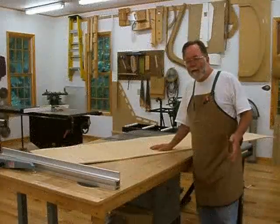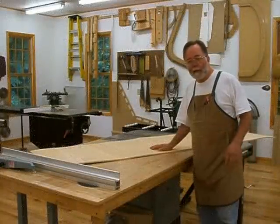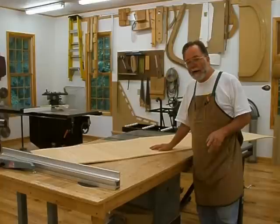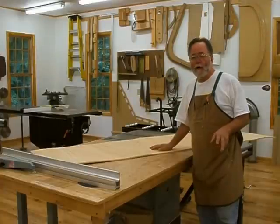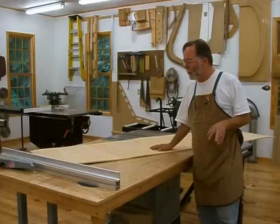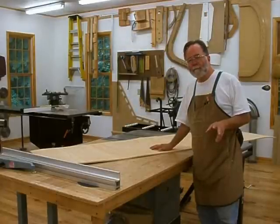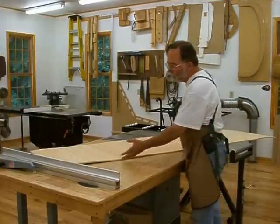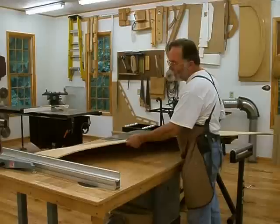Welcome to part three of the series on making a fireplace mantel. In the last episode you saw us making the bending form for the front of the mantel, and now we're going to actually make the bent laminates. To do that we're going to use bendable plywood.